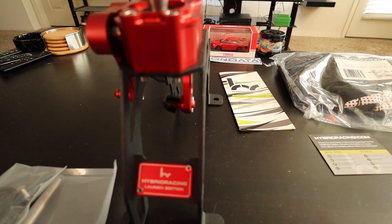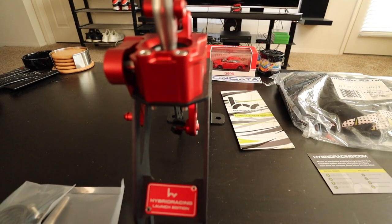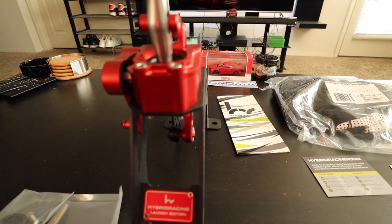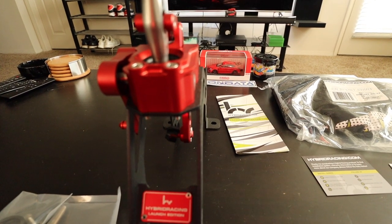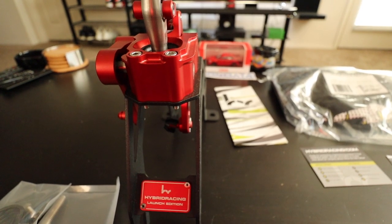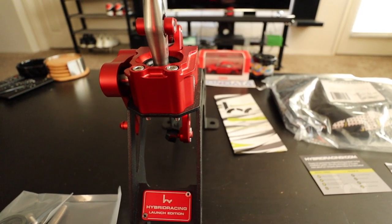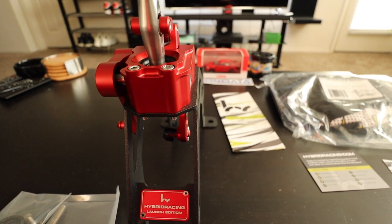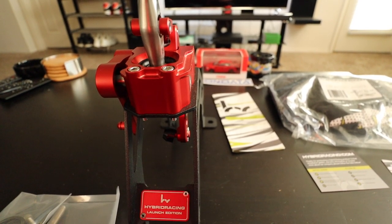If for some reason I don't like it, I'll take it off. But I'm pretty confident seeing this in other cars — other B series, other K series — I'm pretty confident in this shifter that it's fairly better than stock. So I'm very excited to get this done and super excited to get it installed. Stay tuned for that.